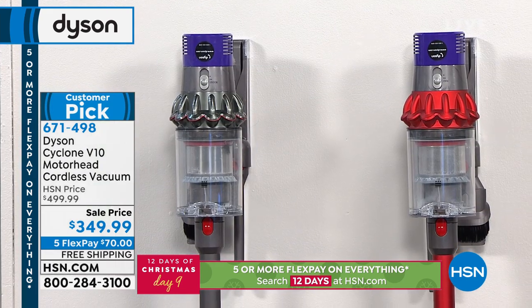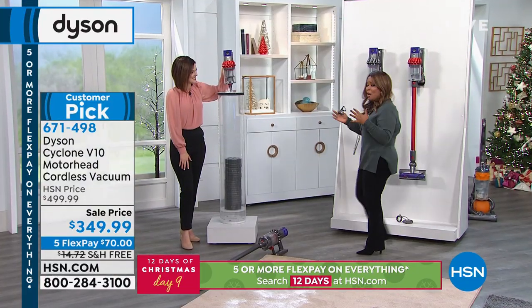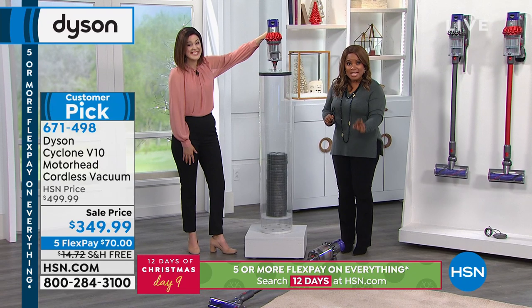If you own it, I would love to hear from you. Because today is day nine of our 12 days of Christmas, it's available on FlexPay, free shipping. Dare to compare the price — go online, shop around. It's the V10.